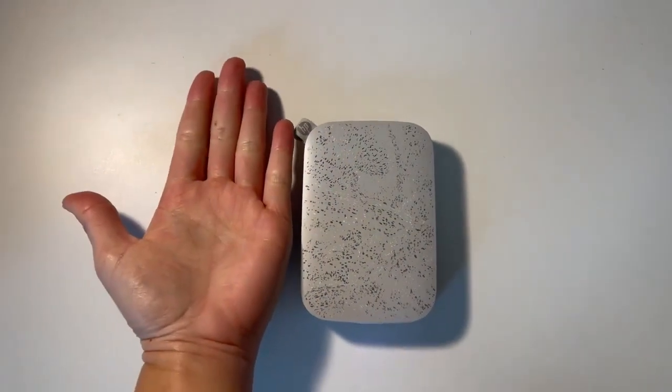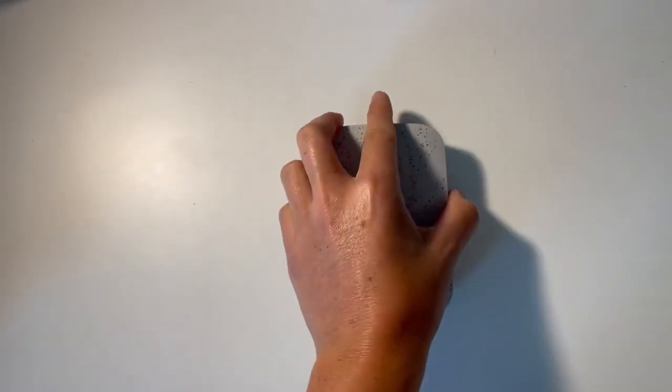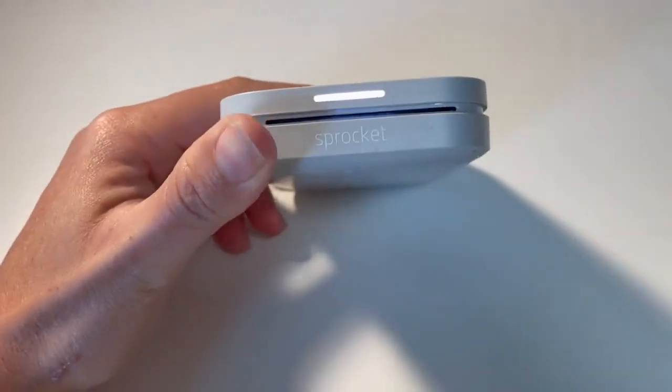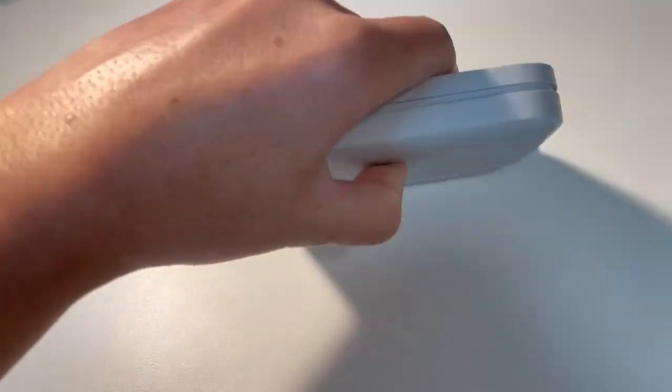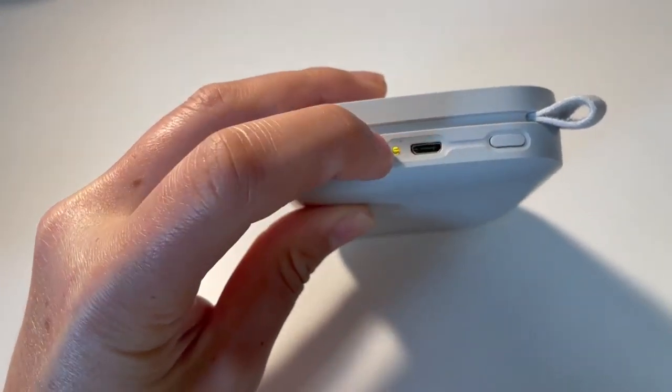This is the Sprocket portable printer. It is very compact — you can see it in comparison to my hand. This end is where the printed photo comes out, and on this end we have the power button and the charging port.